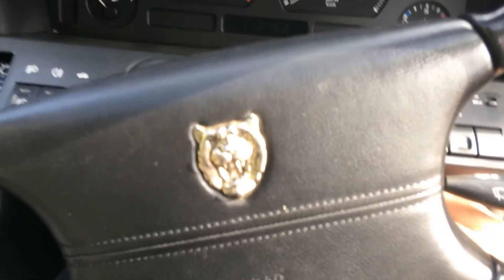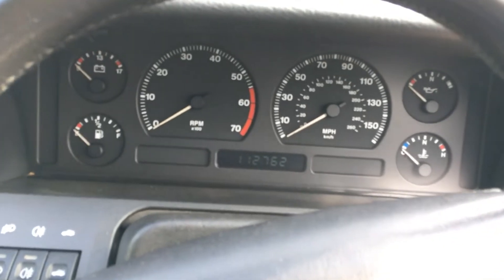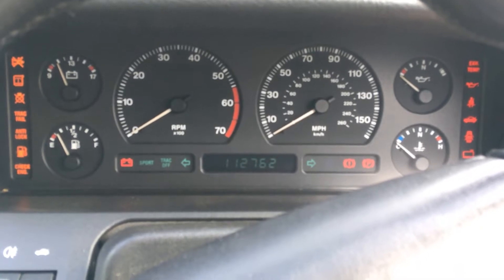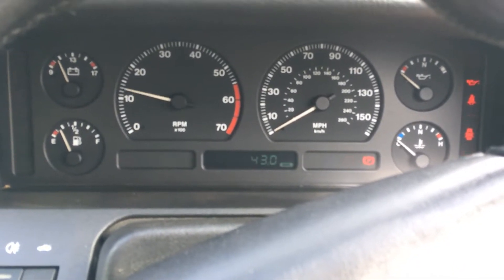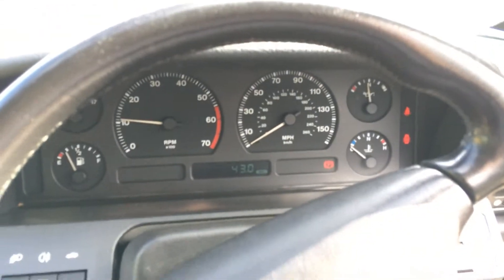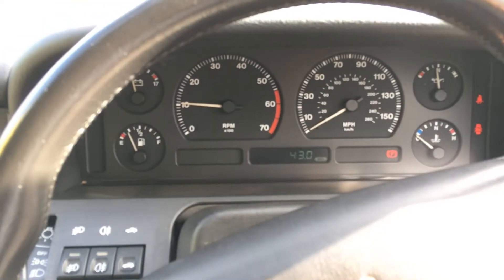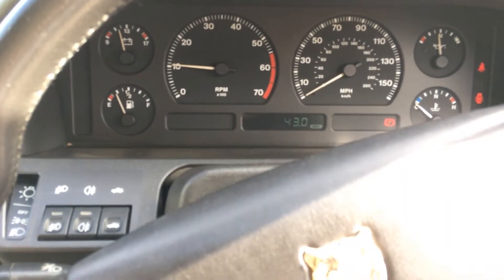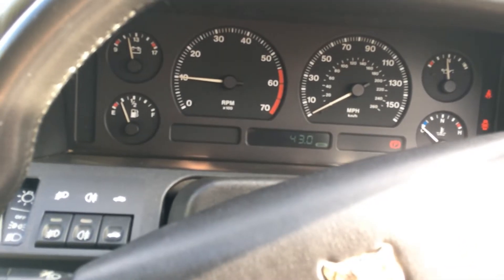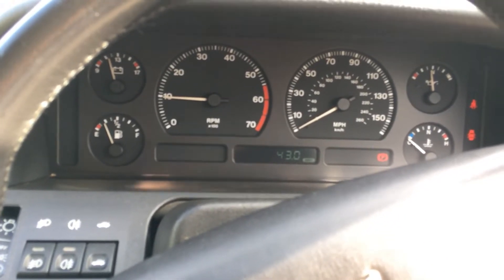Let's start the car — I haven't started it for about a week. Very nice! And there's the typical fan belt squeak that all of the cars I tested made. But anyway, the car pulls very nicely and strongly — never misses a beat, really pulls well.